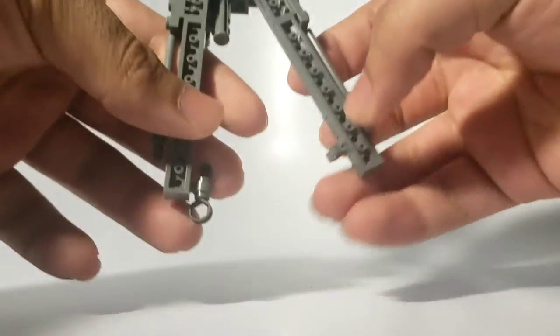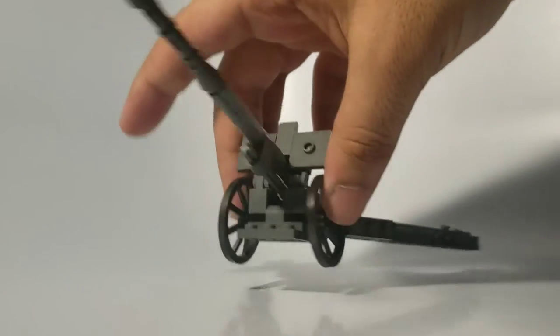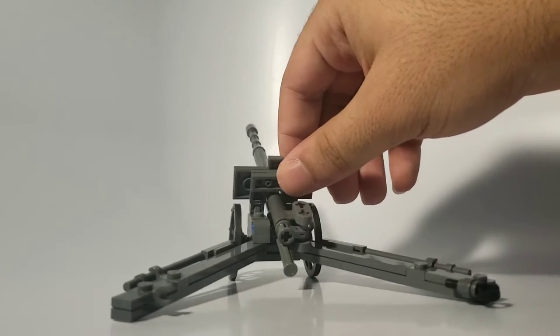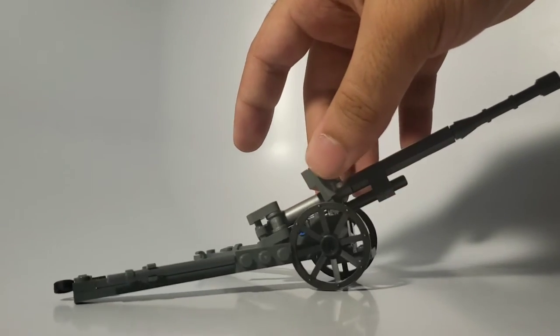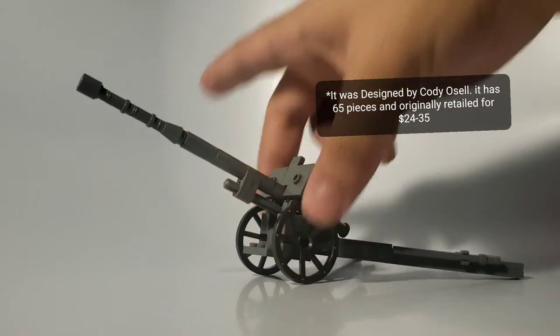I wish I could tell you who designed this, but I built this from the Pacific Theater, Volume 2, and it does not list designers, it does not list part counts. That kind of sucks. I'll try to edit in the designers' names if I can.